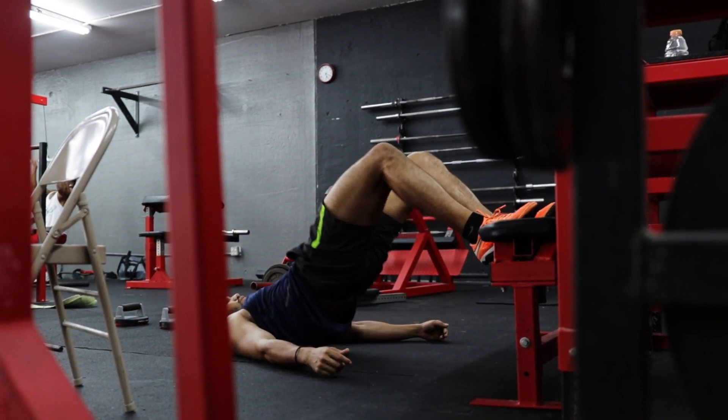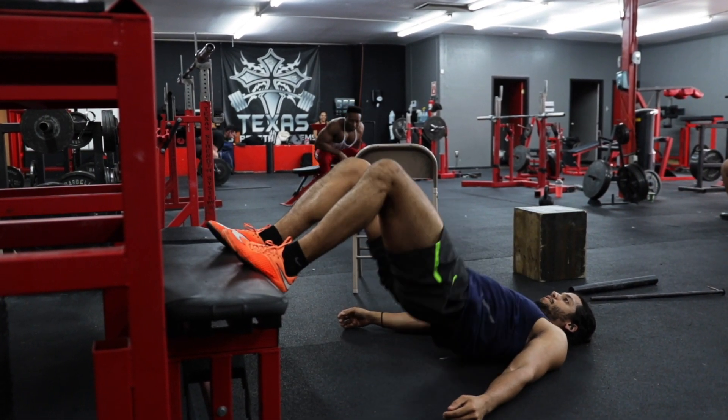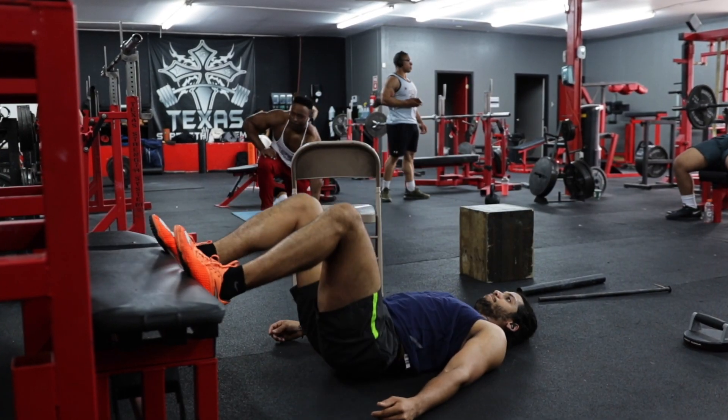Squeeze your glutes for a count in full hip extension, then slowly lower yourself back down to the starting position, and repeat this movement for your desired number of reps.